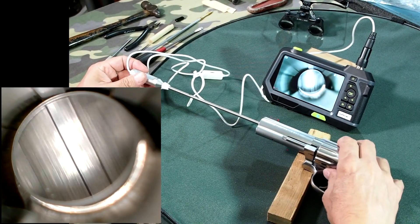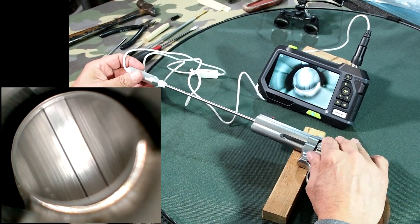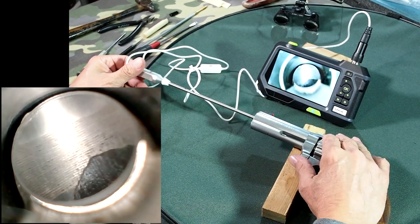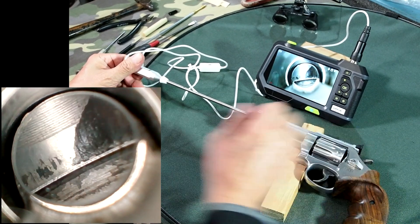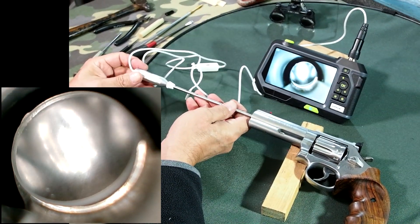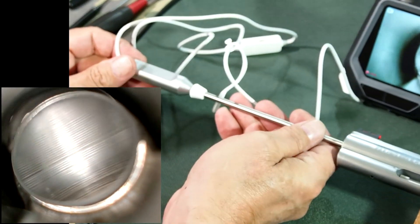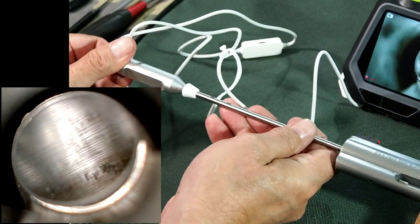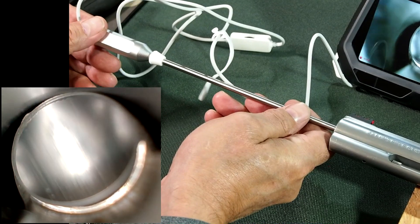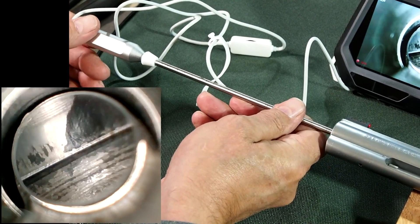If we swing the cylinder into position we can then go through and we can see there's an ugly big lump of carbon that needs cleaning out. Let me go through the cylinder and have a look at its surface finish. It has been cleaned a little bit, but you can obviously see when there are big lumps of carbon like that that it needs more cleaning.